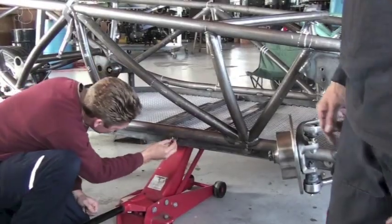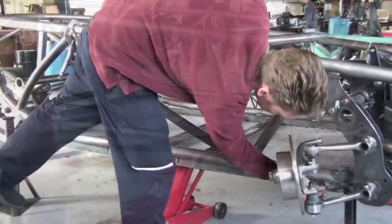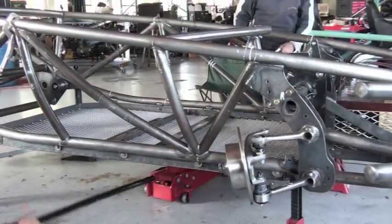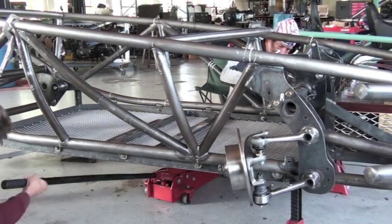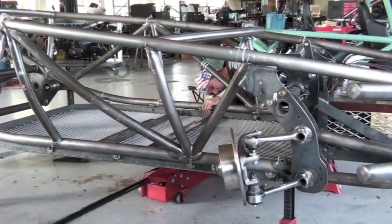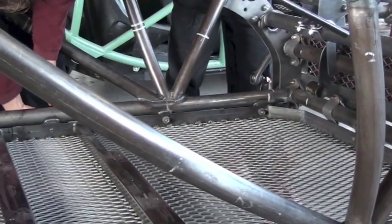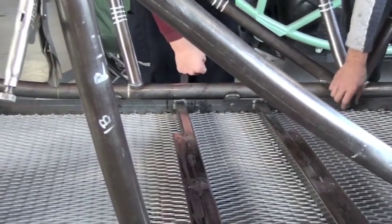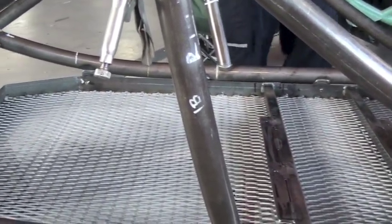We're putting the bolts in from the outside in, so the head of the bolt is on the outside of the frame. By doing this we ensure that we have a nice smooth outer surface for the high voltage and low voltage conduits to run along the side of the floor. If we did it the other way, we'd have bolts and nuts coming through at different lengths and would not have the smooth surface for that conduit.